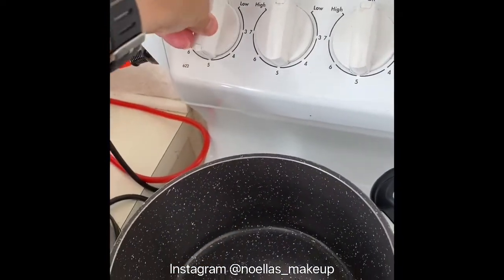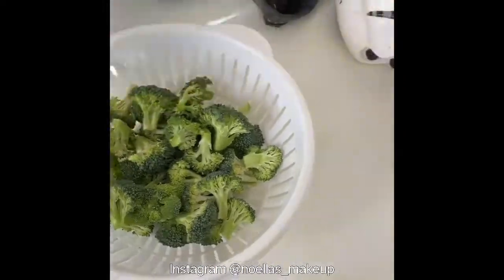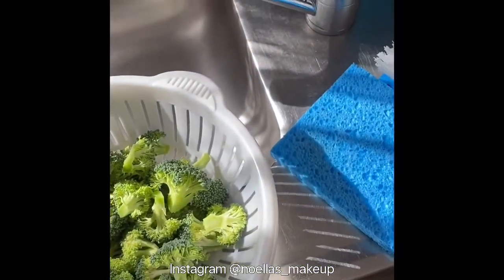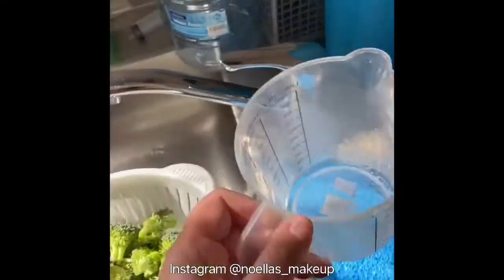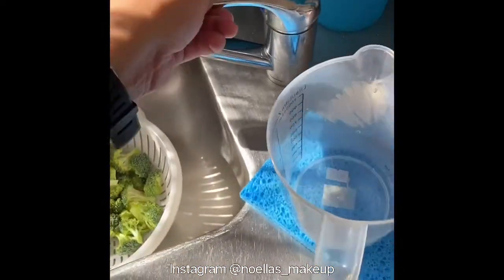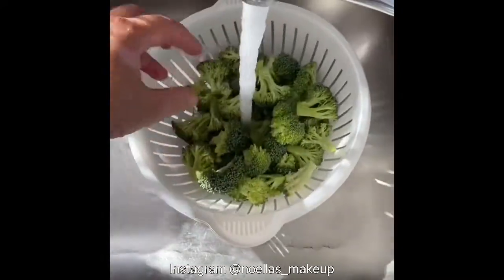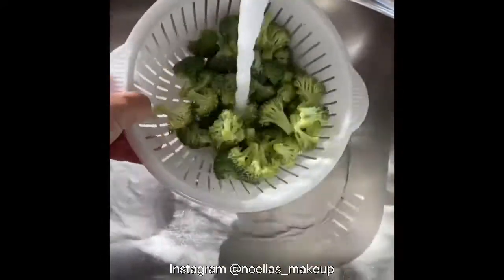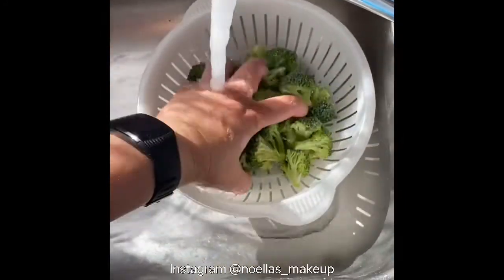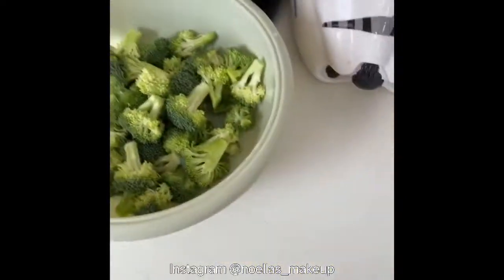Once I turn the oven on, in the meantime I've already chopped up some broccoli and I'm going to give it a wash. Once that's all done I'll put it back in the bowl.